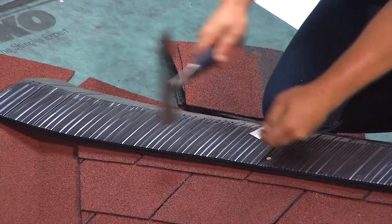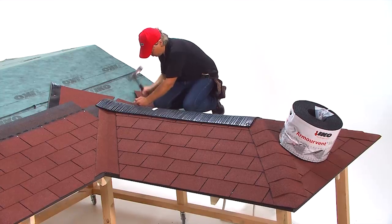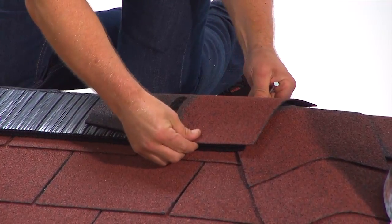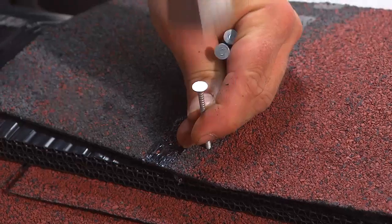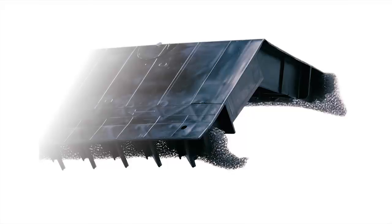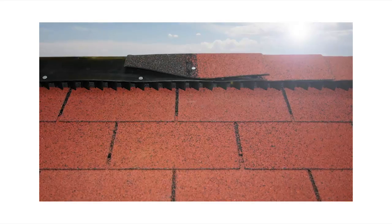Secure the vent using long corrosion resistant nails with large heads. The ridge pieces that will be installed on top of the vent are similarly fastened with long nails. Alternatively, you can use ridge plus for installing ridge ventilation.